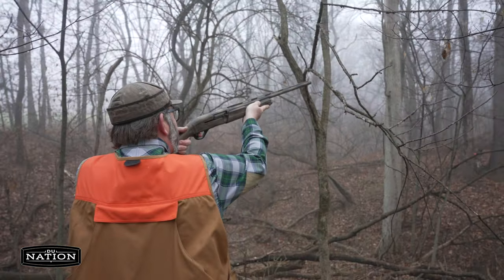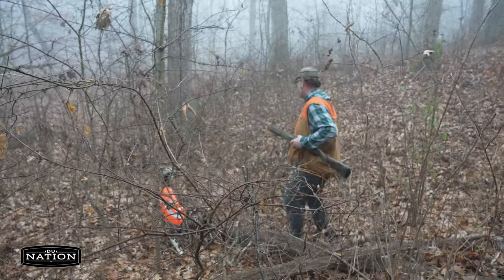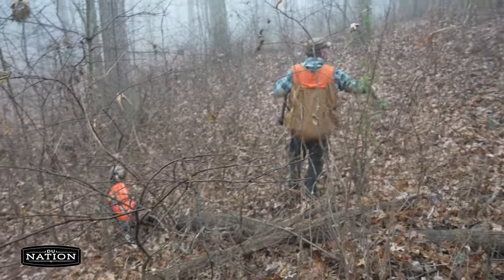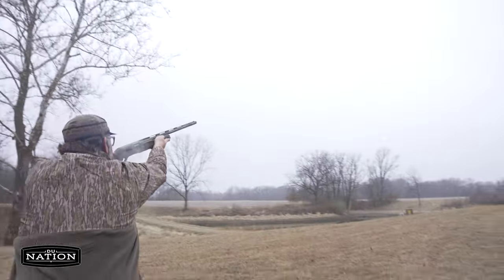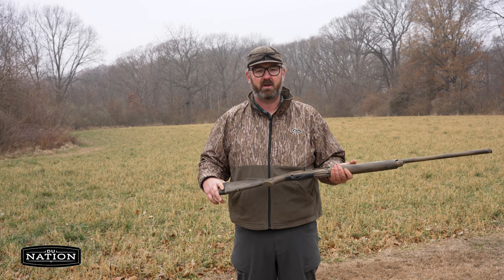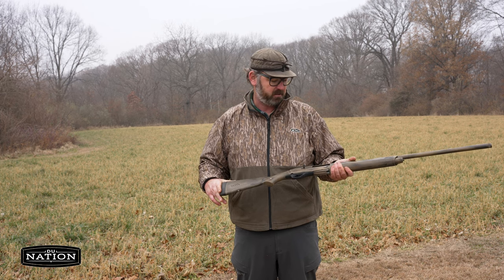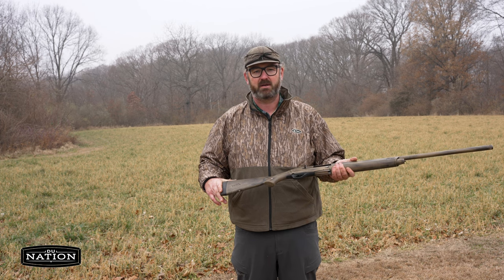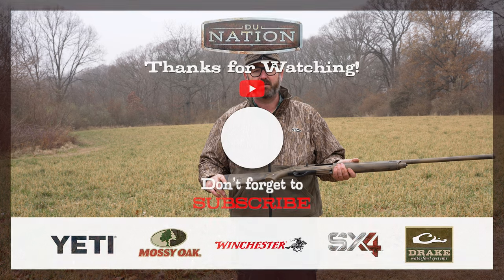When you're hunting later in the season, particularly on public land, the shots can be a little bit longer, so I like to have a larger payload with the 12-gauge. I've put all kinds of shot shells through this, from light target loads to 2-ounce TSS turkey loads, and the recoil on it is very manageable.